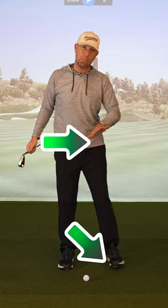Because you're starting with your trail foot back, as soon as you lift that front foot up, your center of mass and the pressure are all going to fall forward. This is going to give you a really good sensation of when that transition from trail side to lead side pressure should happen.